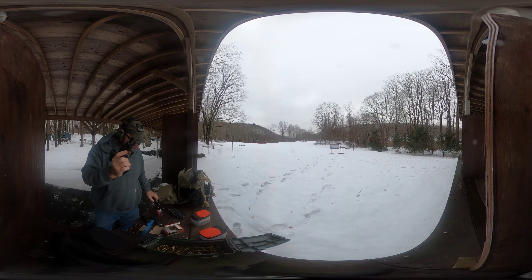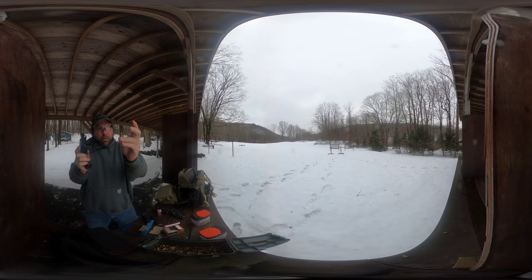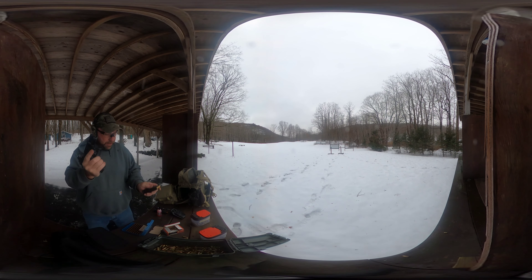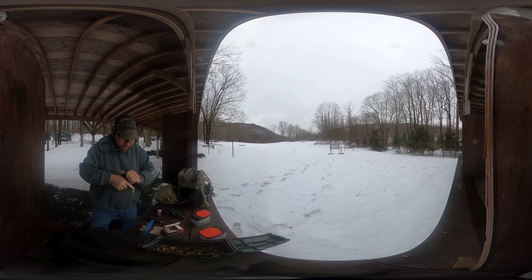Still shooting my reloads — a little longer reloads, but all of these passed the case gauge. One funny thing though: this ammo doesn't fit in the Magpul mag — it's just a hair smaller. Here's the second mag. I don't know what that was — maybe a bad primer.